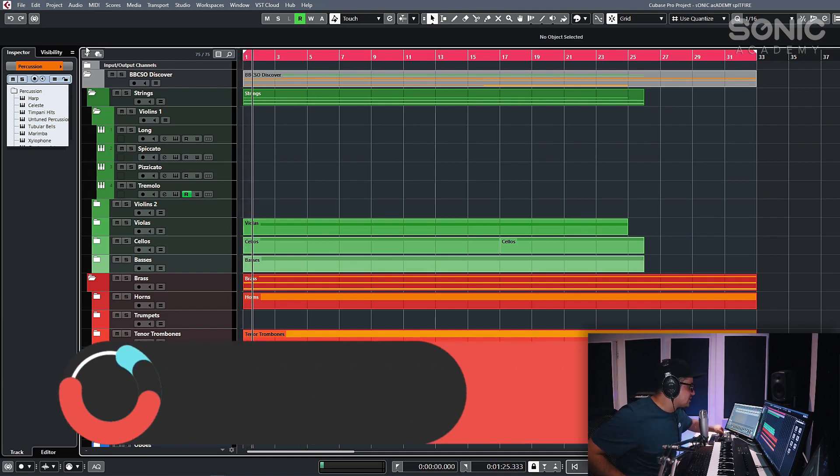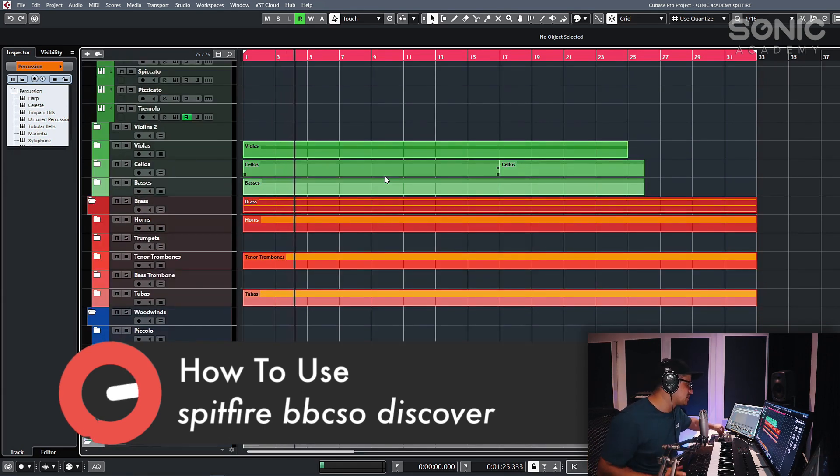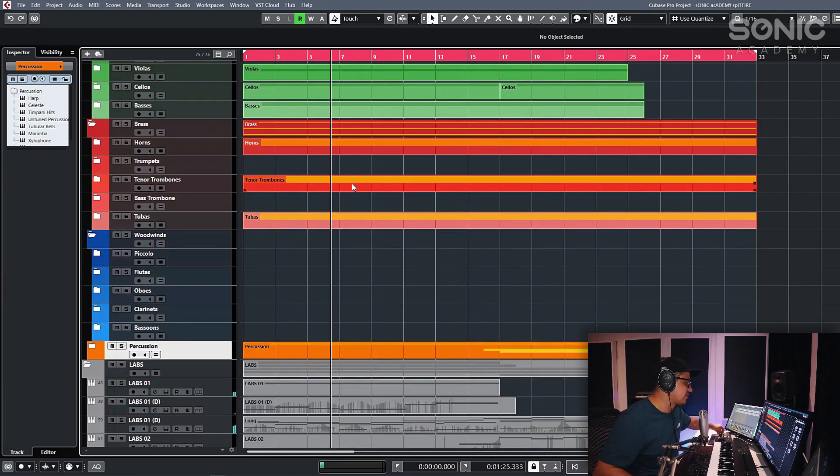Let's take a listen to what BBC SO sounds like first up. This is done mostly with strings. It took me a couple of minutes to put this together. I don't even think it's quantized correctly, not mixed — but just take a listen to what you can sketch very, very quickly with this.